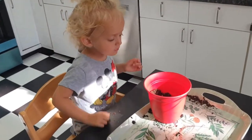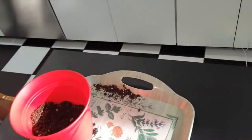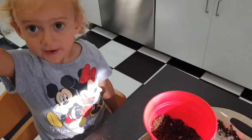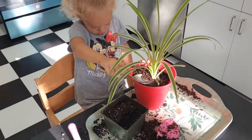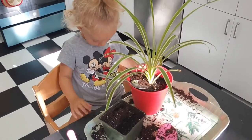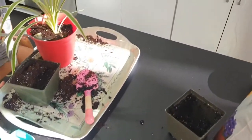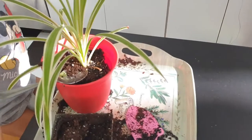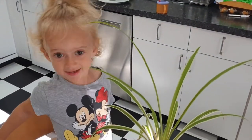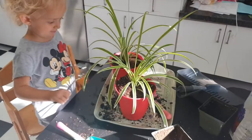Let's carry on with the next plant. We just need a little bit more soil because we used some already, so we're going to get a bit more out of the big bag. It's okay if you spill a bit — we'll clean up afterwards. Sky, we can clean up afterwards, so keep putting the soil around the edge. Sky wants to clean up first, so I'll get the dustpan and brush.